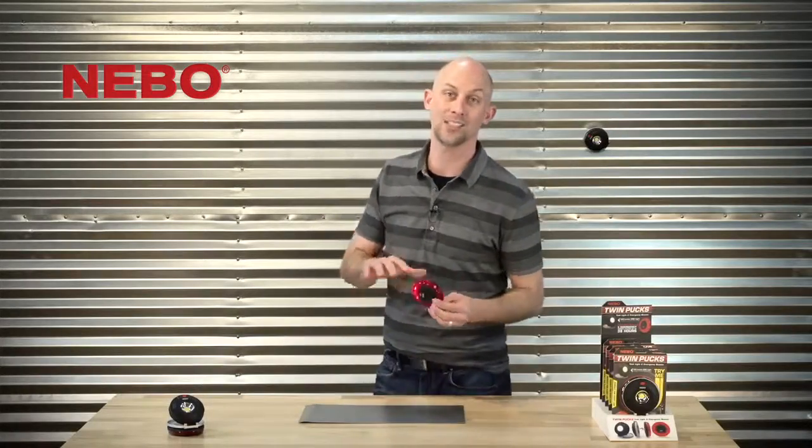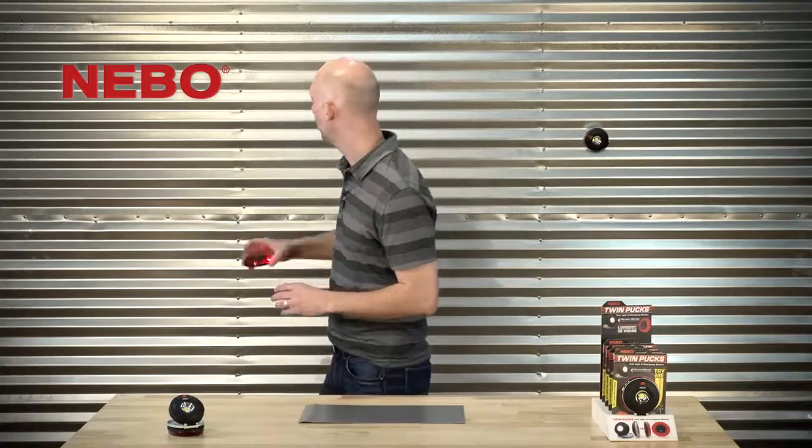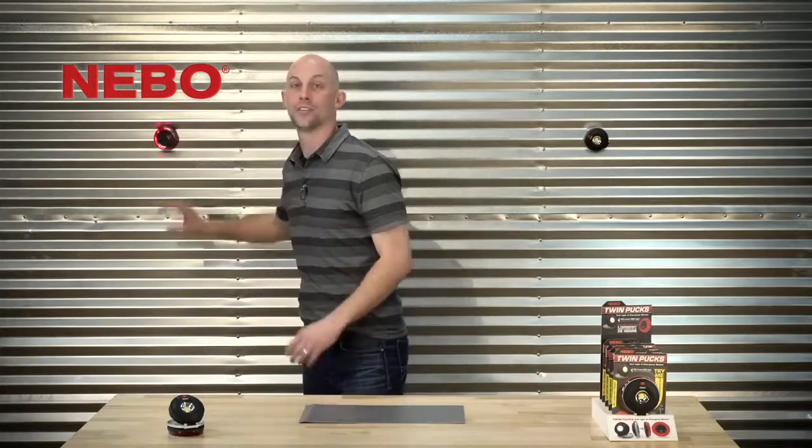This puck wants to keep you safe. Its emergency beacon is visible up to one mile away. Its strong magnetic base secures nicely to any metallic surface, like your car in the middle of the night on the side of the road.